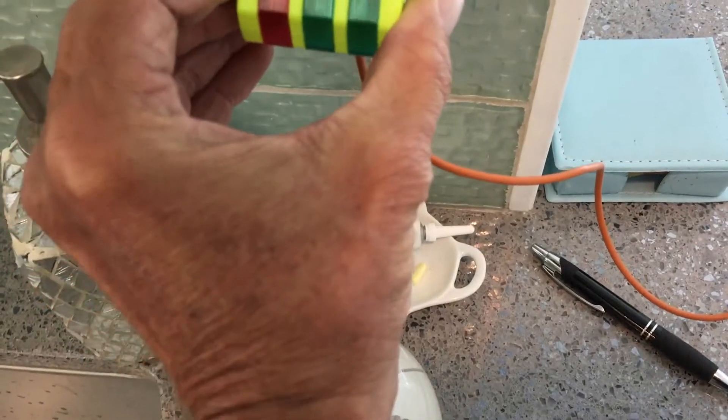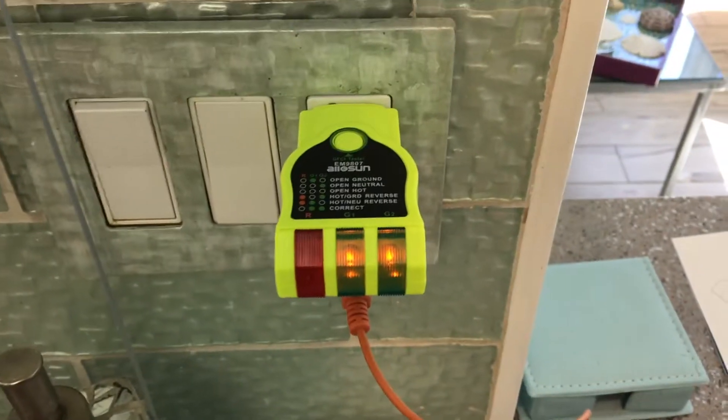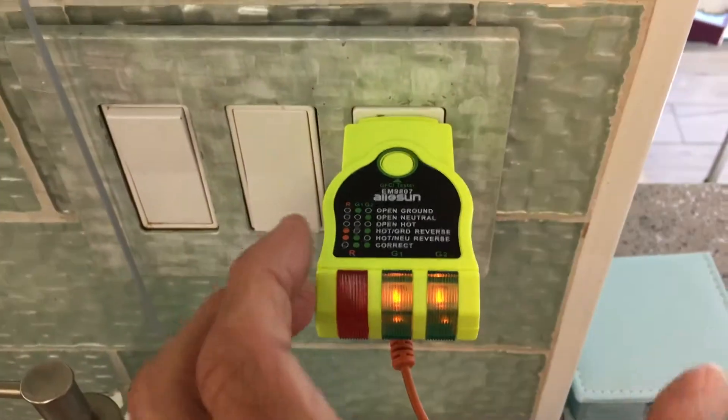We're going to plug it into this socket — smoosh it in there — and we want those two green lights to light up. And bam, they lit up. What that indicates is that this GFCI wall socket has been wired correctly.